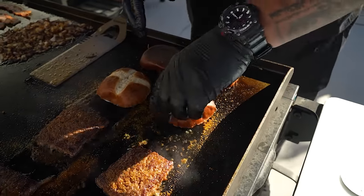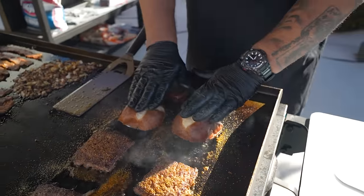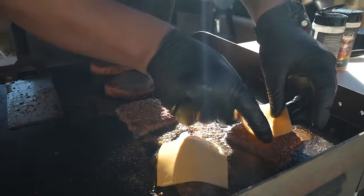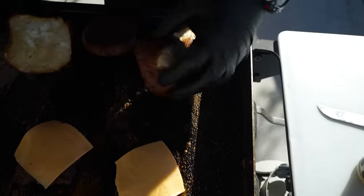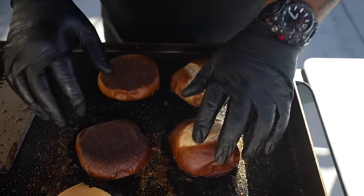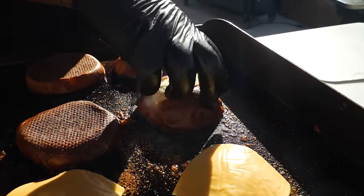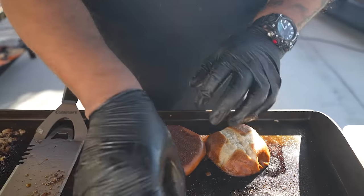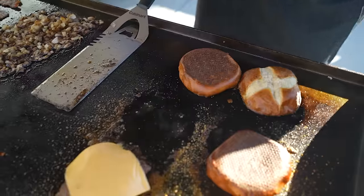Drop the patties right here and let them work. I can feel them already steaming. Go ahead and add the cheese on here. Oh yeah — look at that! Look how soft the bun is — I even put a dent in it. These patties are almost ready. This one can go where it's a little hotter, but that one right there is nice.